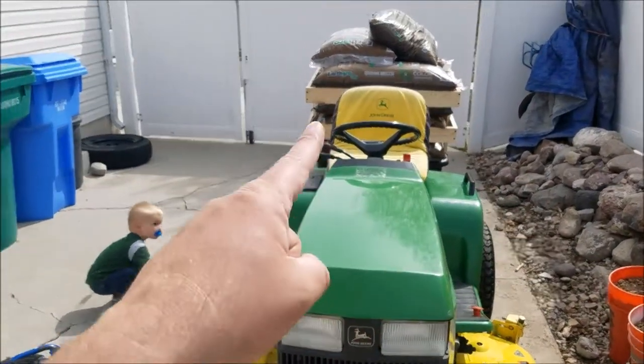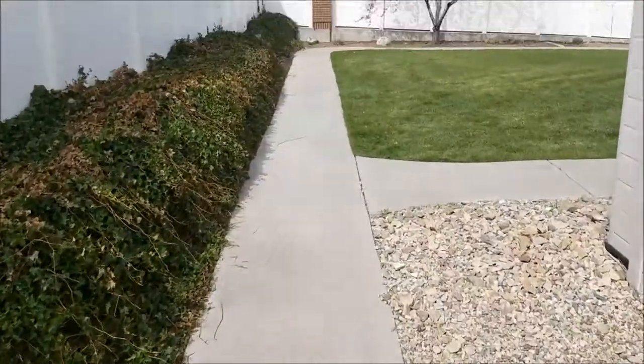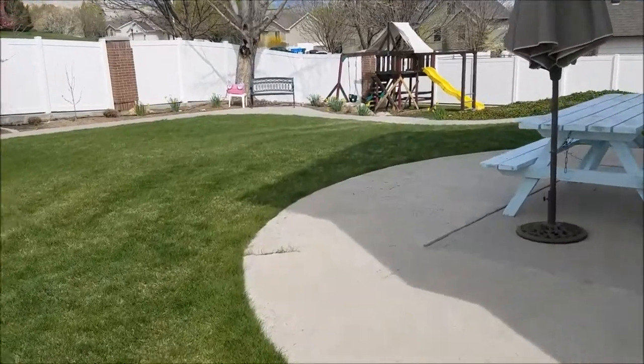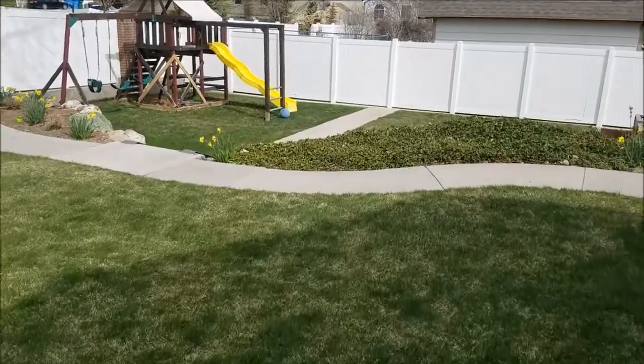We have hauled — that's 15 bags of mulch right there that we're going to be putting in the backyard. We have done a ton with it, just going to show you some of the things here.